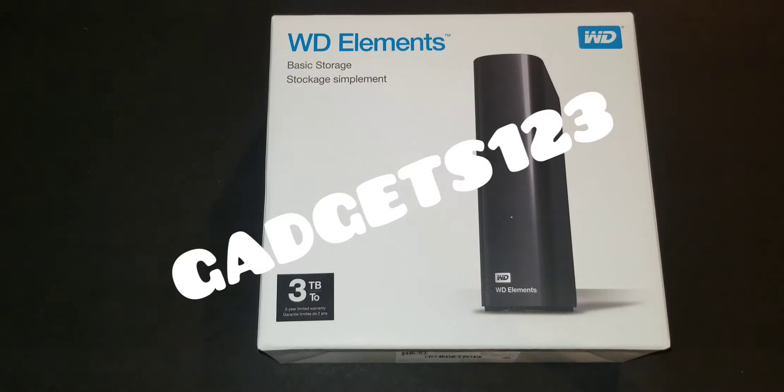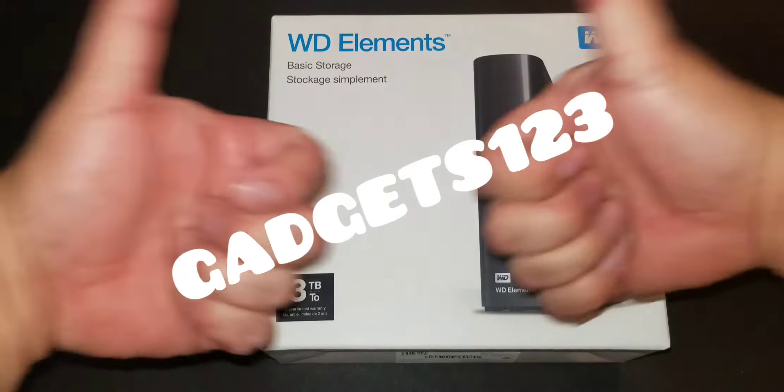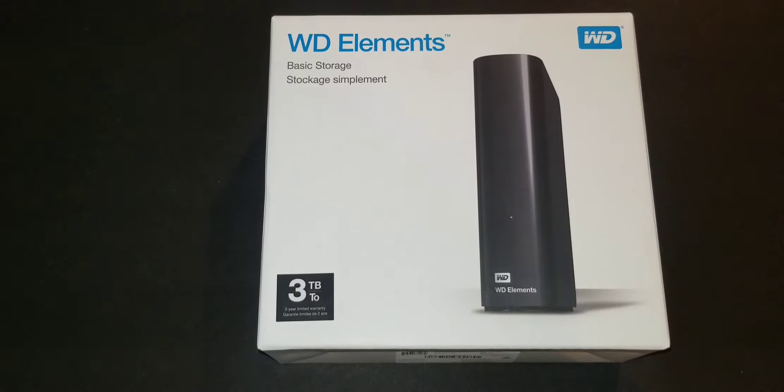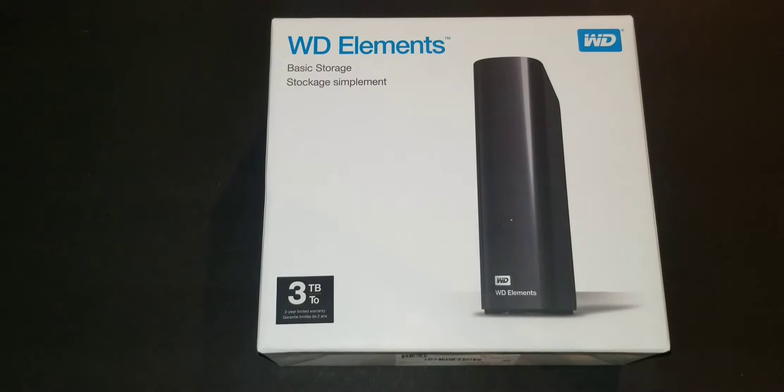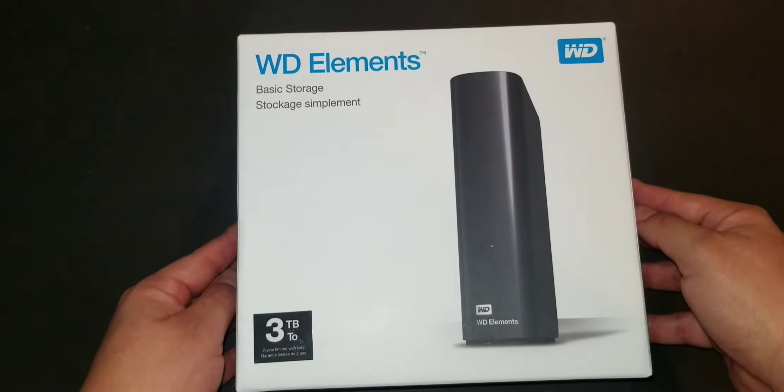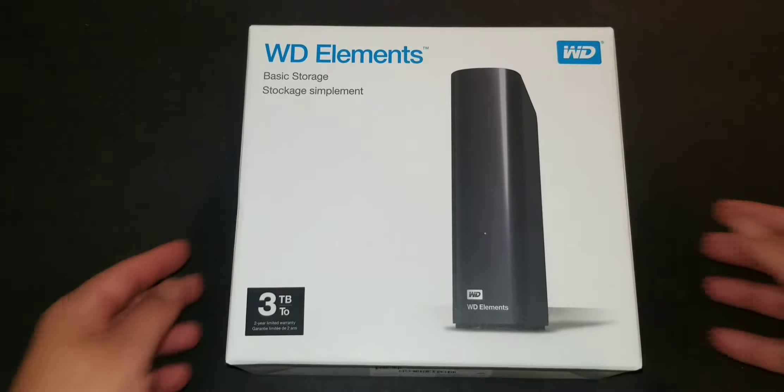What's going on guys, welcome back to Gadgets 1-2-3, thanks for checking out the channel and the support. This is an unboxing and review of the Western Digital Elements 3 terabyte external storage hard drive. I got this at a very good price — I needed an external hard drive — so we're going to unbox it and I'll give you the more important information on what it's compatible with. Let's get started.